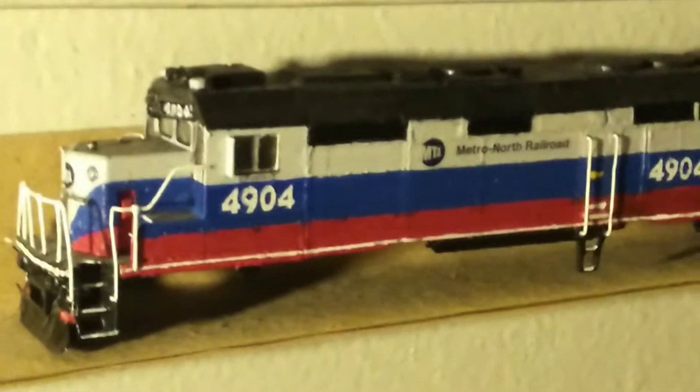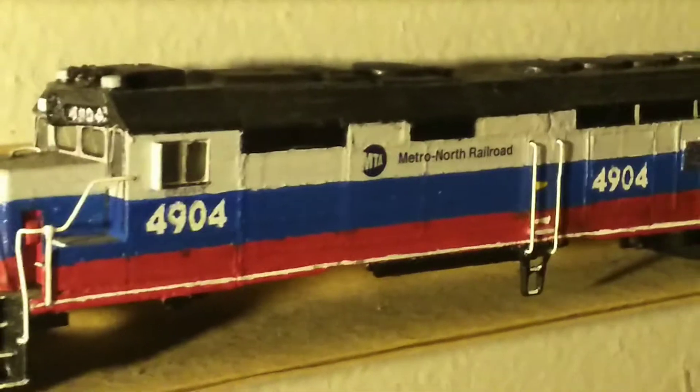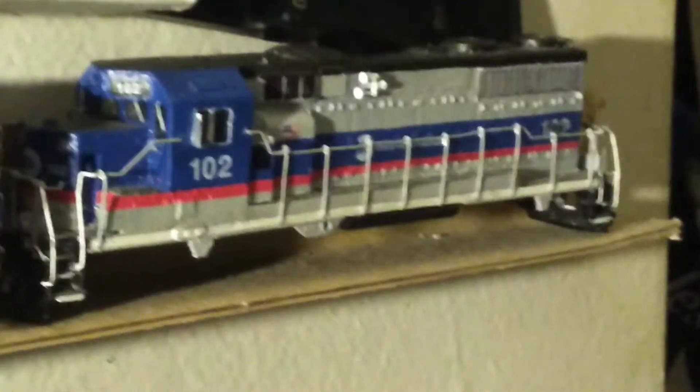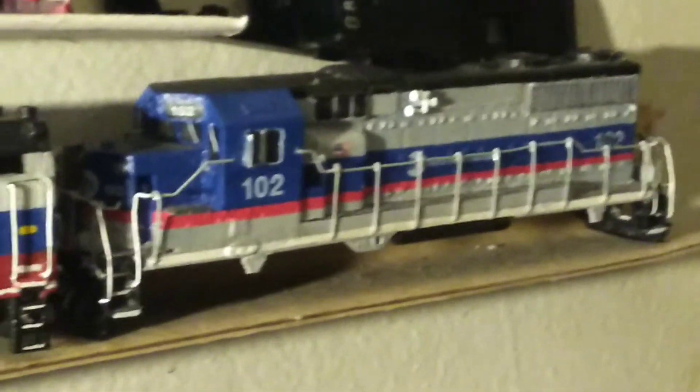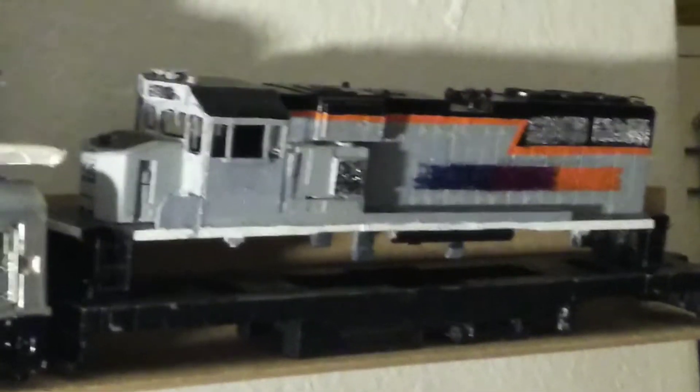Here's my Metro North GP-40 FH-2 number 4904 — looks finished to me. And there's my custom built Metro North GP-35R number 102. This is a New Jersey Transit MP-20 B-3, also custom built by me.